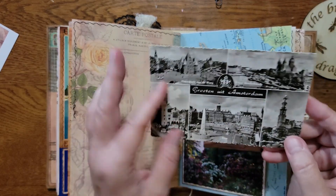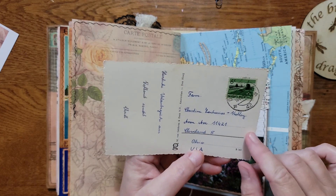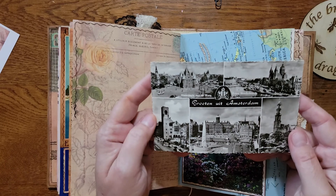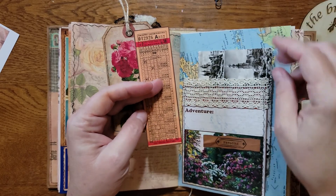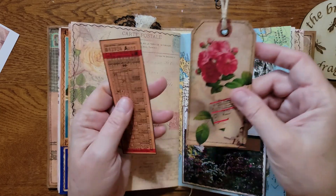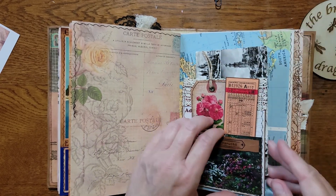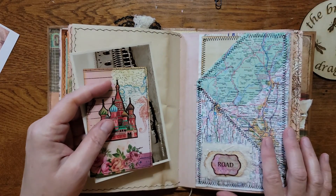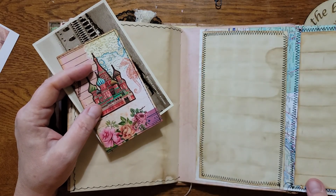This postcard is from Amsterdam — I'm not sure exactly when it's from; there's a 42 here but I'm not sure what that means. It's an old one. I just made a tuck in the back here. This is one of the pieces of ephemera from the kit so I made a pocket out of it. There's a tag from the kit and one of the tickets. Then this is another pocket I made from a map page, and it opens up so you have some extra writing space.